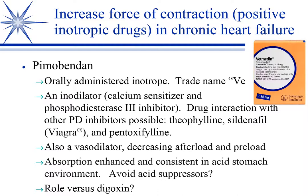Absorption of pimobendan depends on having a relatively low gastric pH, so you don't typically want to use acid suppressors if you can avoid it when giving oral pimobendan. Pimobendan is going to be used in about 95% of your systolic heart failures.